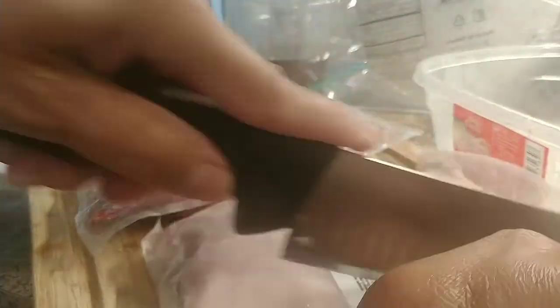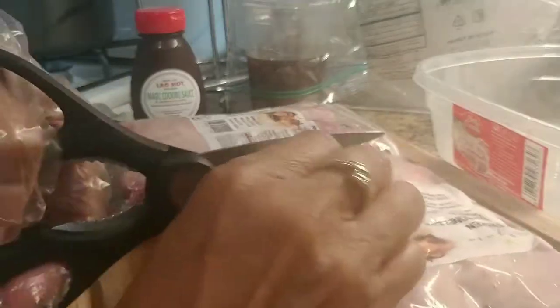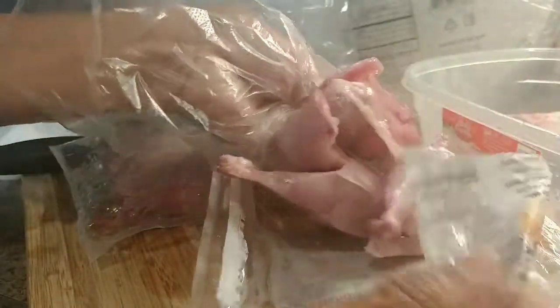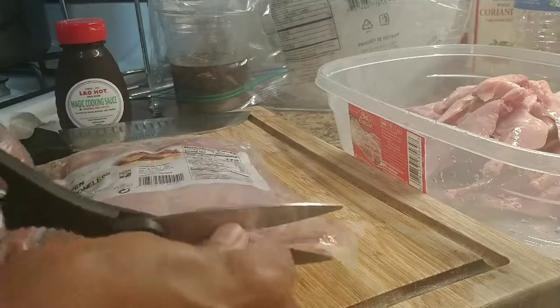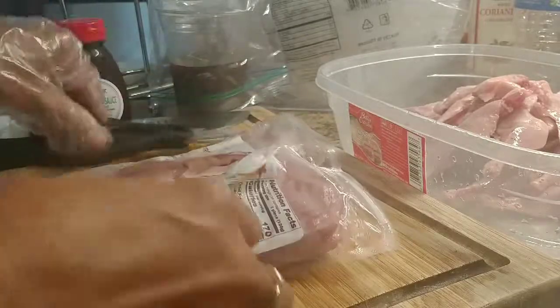I'm gonna go ahead and open it up. See how many are in there — look at that, wow, this is awesome! They already prepared them for you, nice and cut. I'm gonna put in the seasoning. One, two, three, four — this is a lot of meat. I'm gonna do two bags, about eight quail. I'll season both bags at once so I can eat for two days.